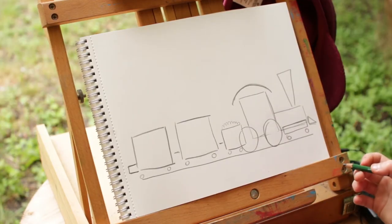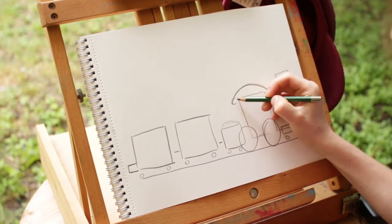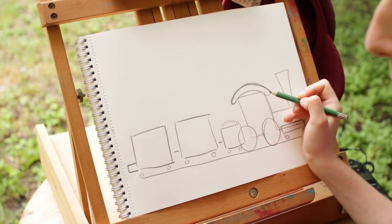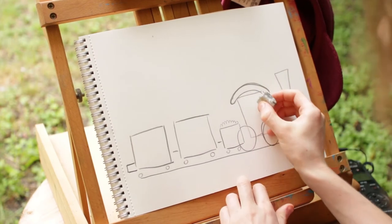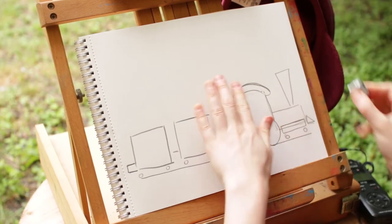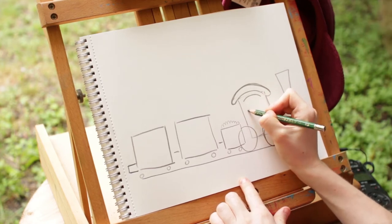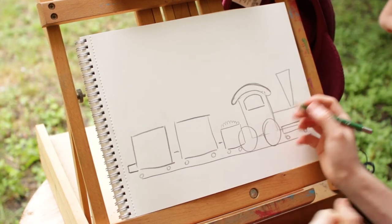Now it looks kind of messy, but we're gonna go back with our pencil and add a few more lines to make all the shapes fit together. Let's start with the conductor's booth right here. We're gonna make this line curve back around and connect — so now it's kind of like a big upside-down sausage. And we're gonna draw a window underneath that too. You can erase some of the lines you don't need anymore. Draw another line just like that, then skip a space and draw a straight line, then two straight lines connecting it. There's the window where the conductor sits — that's the guy who drives the train.